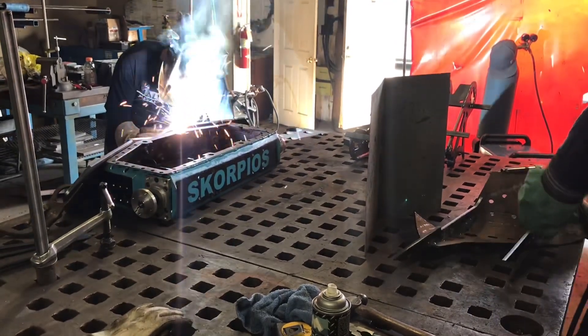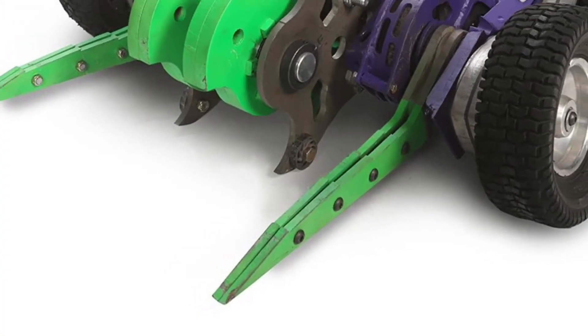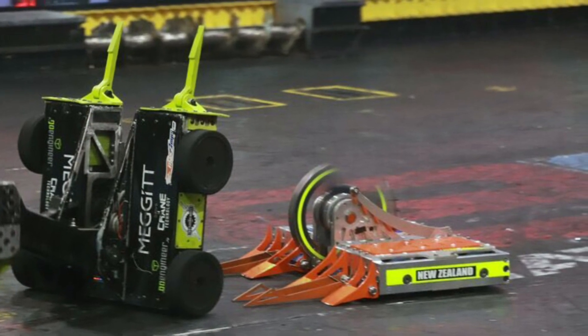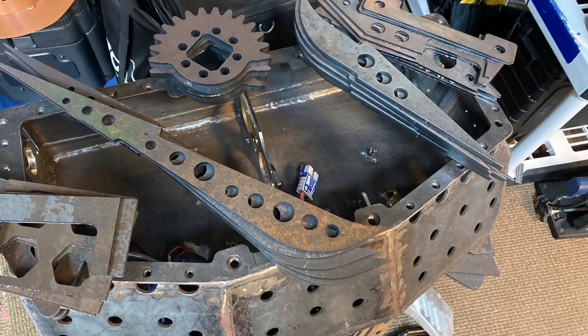This is Fork Day. Scorpios has always had a big problem with robots who are using forks, especially ones that are widely spaced, and it seems like everyone in the top ten has come up with a fork idea.